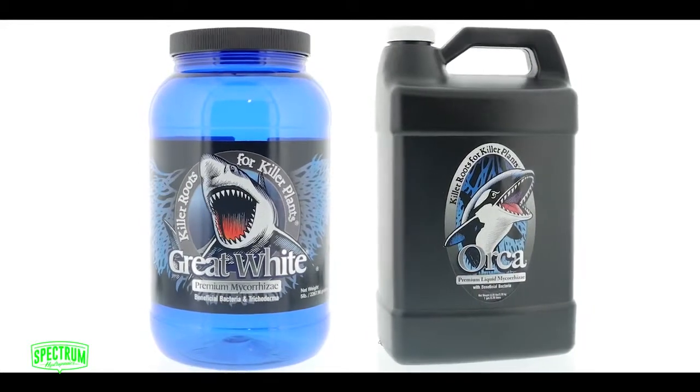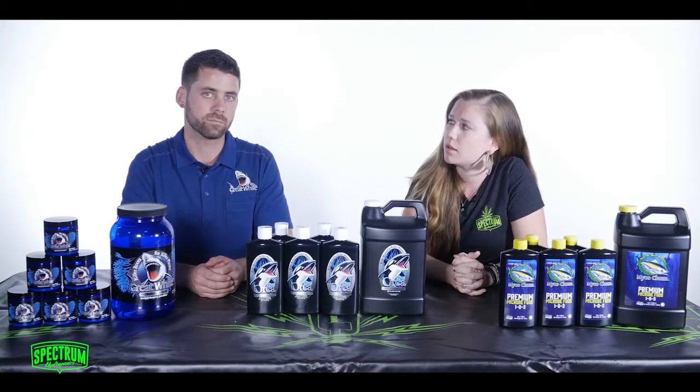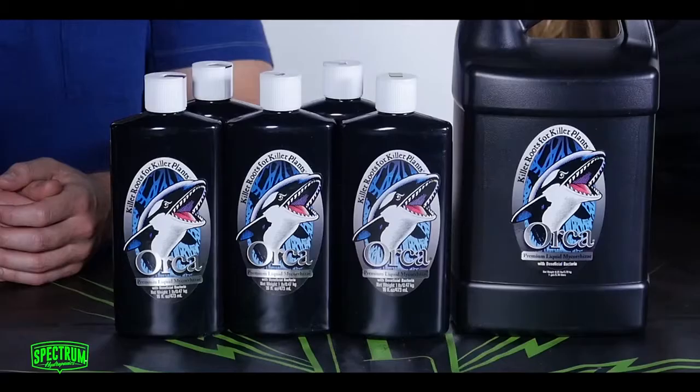Lots of benefits with the Orca and the Great White. What are the advantages to using Orca instead of Great White? Really, Orca is extremely easy to use. It's already in liquid form, so all you need to do is shake it up and drop it in your reservoir or your growing medium.